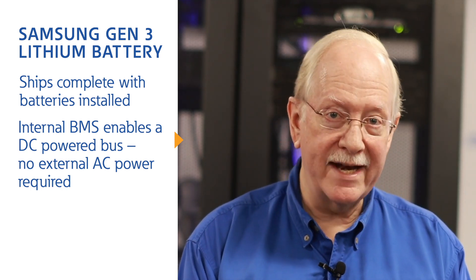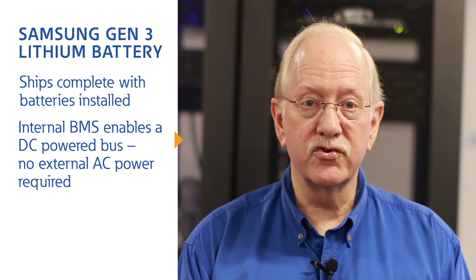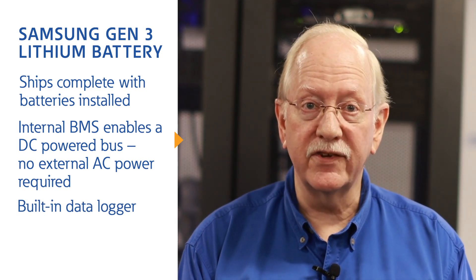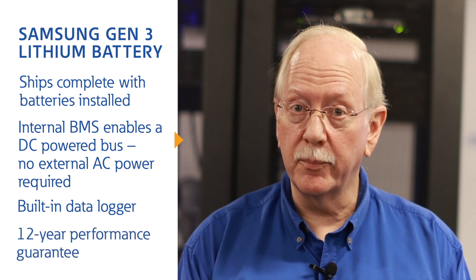The Gen 3 system also uses internal DC power from the batteries to power the battery management system, or BMS. No longer any need to bring AC control power to each cabinet — they are self-powered. Additionally, the Gen 3 system includes a built-in data logger that handles collection and storage of alarm and status information to support Samsung's newly extended 12-year performance guarantee.